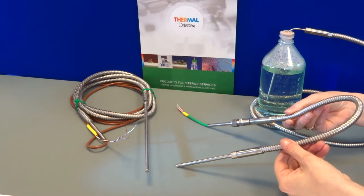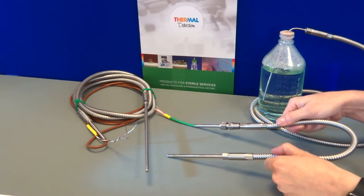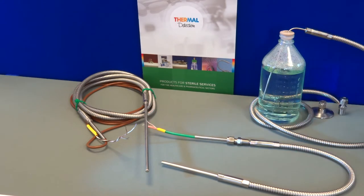The conduit or armour is double interlocked for flexibility and also for mechanical strength, and the conduit protects the cable beneath during loading and unloading.